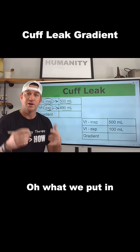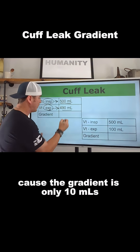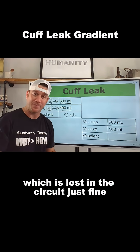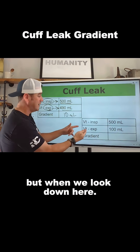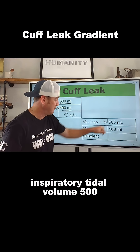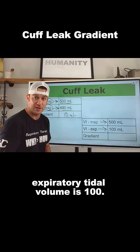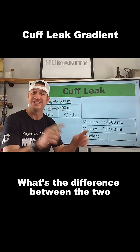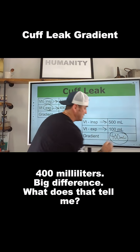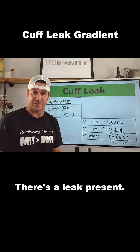What does that tell you? What we put in, just about all of it came back — the gradient is only 10 mLs, which is lost in the circuit, which is fine. But when we look down here, we put in 500 tidal volume — inspiratory tidal volume 500 — and expiratory tidal volume is 100. What's the gradient? What's the difference between the two? 400 mLs — a big difference. What does that tell me? There's a leak present.